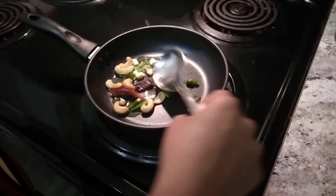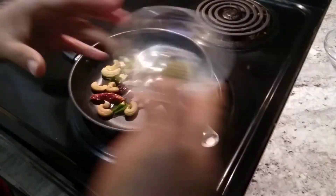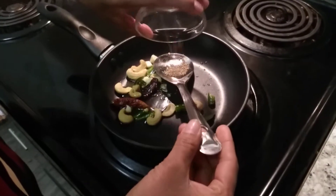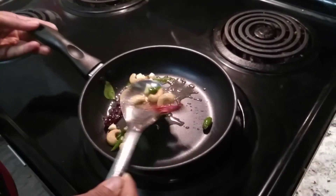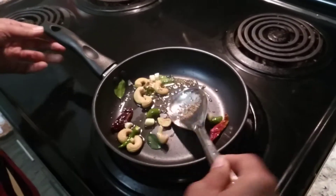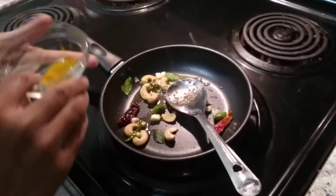Then we need to add our Ajwain, which is also called warm. Ajwain is good for digestion, and we can give it to kids too. Next is turmeric.